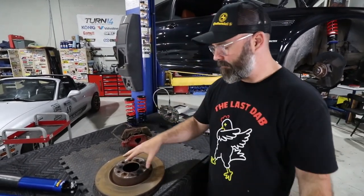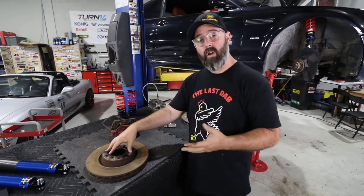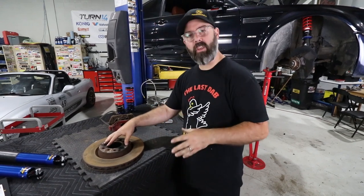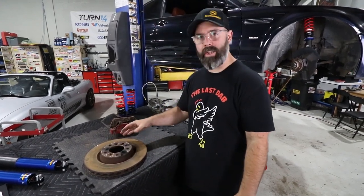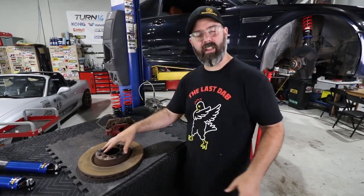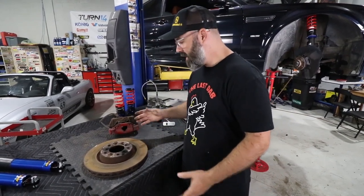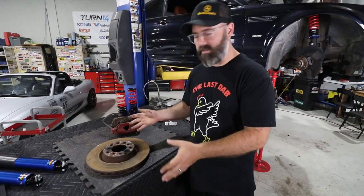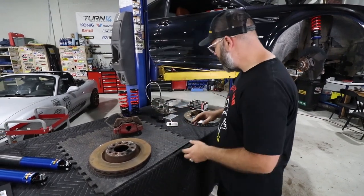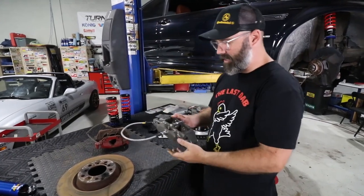The brake system on this car is one of its real Achilles heels. A bunch of buddies who have tracked these cars for years were always having huge brake fade issues on stock brakes, so they've all had to go to big brake kits of various types. We've gone with what we consider to be the best in the business — the StopTech C43 kit — and this stuff is also very heavy, so we're going to gain performance and save weight.